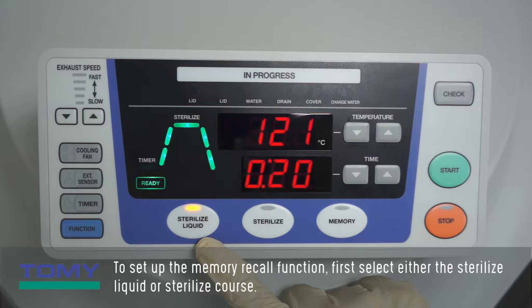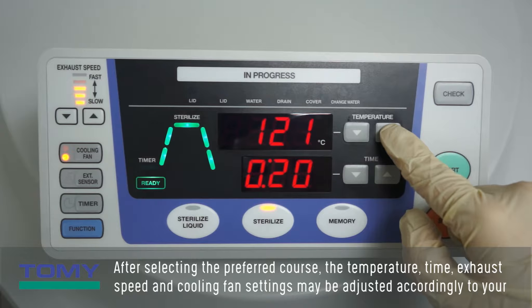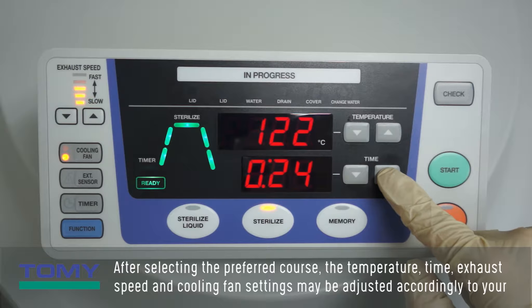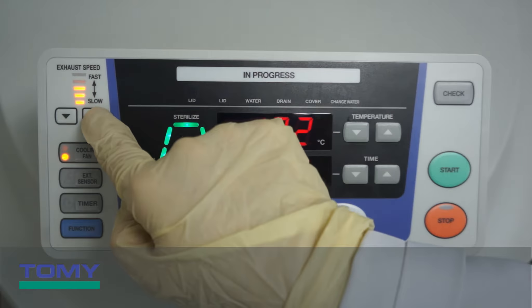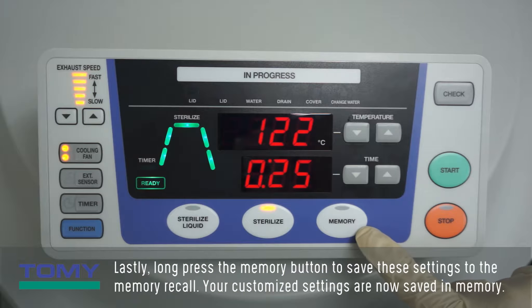To set up the memory recall function, first select either the sterilize liquid or sterilize course. After selecting the preferred course, the temperature, time, exhaust speed, and cooling fan settings may be adjusted accordingly to your application. Lastly, long press the memory button to save these settings to the memory recall. Your customized settings are now saved in memory.